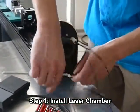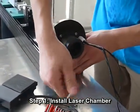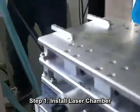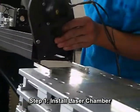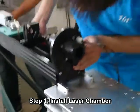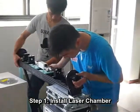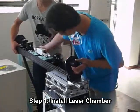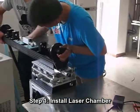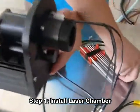Step 1: Install laser chamber. Loosen the four screws on the top of the laser chamber, just as our technician did. Embed the chamber into the slot and push it towards the table. You might need a hand to do this job. When you find the chamber in a suitable working position, tighten the four screws you just loosened.